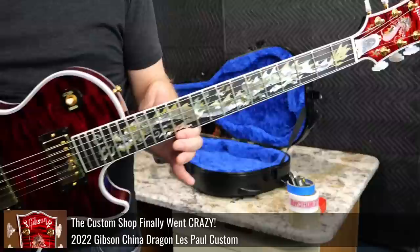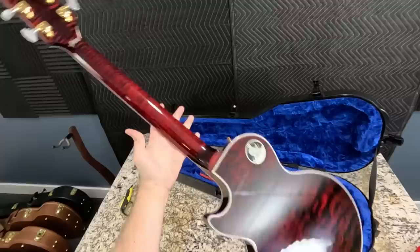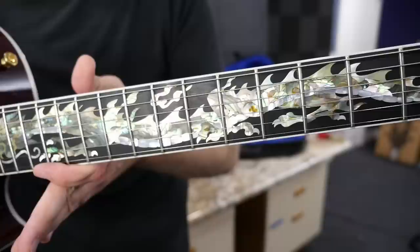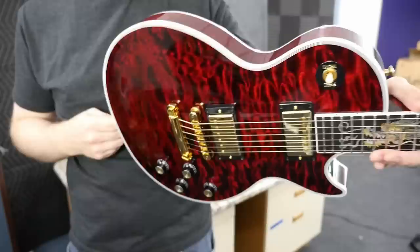We talked about it in a wiring episode once before — now we have it in the flesh. First impressions: it is a crazy quilt top Les Paul Custom with a matching back, a super flamed neck, dragons on the headstock and fretboard. It is quite the magnificent beast. These inlays — photos do not do this thing justice. They dance in the light, they're shimmering. The inlay work is even more impressive than the quilted figuring of the top. My initial fear that the heavy quilt wouldn't be very active was kind of true and kind of false.